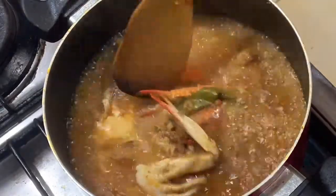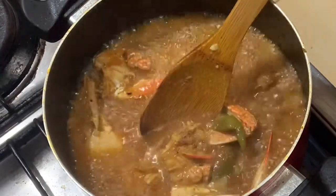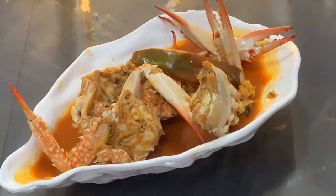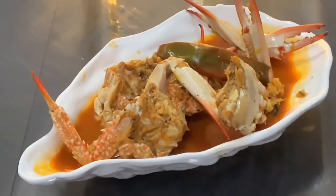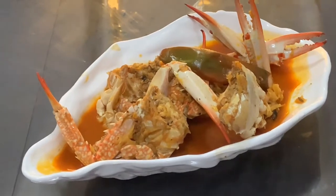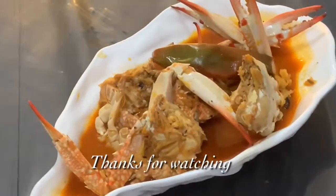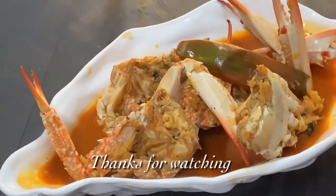We are ready for this recipe. This recipe is made for you. If you are ready for this recipe, try it and let me know in the comments box. Please like and share. Subscribe to my YouTube channel.